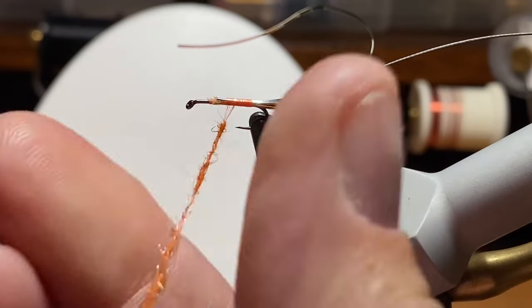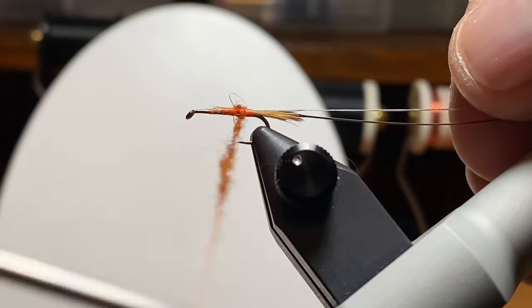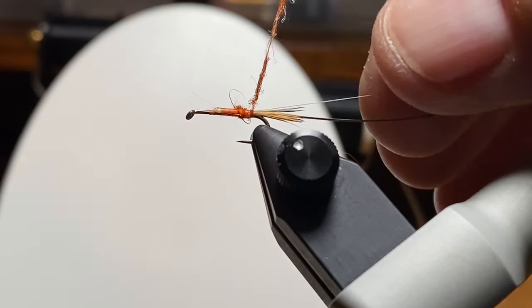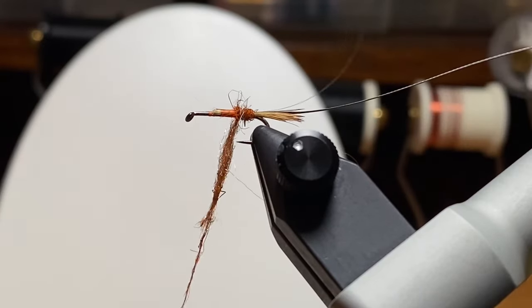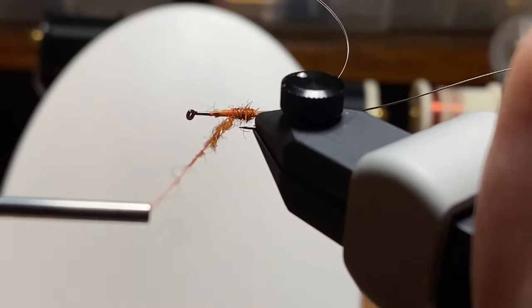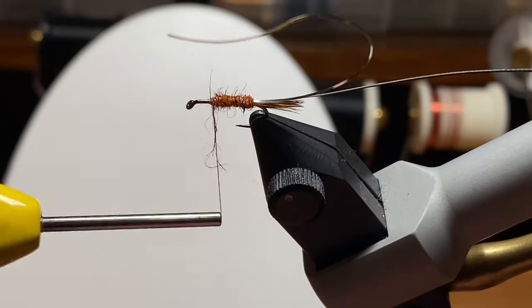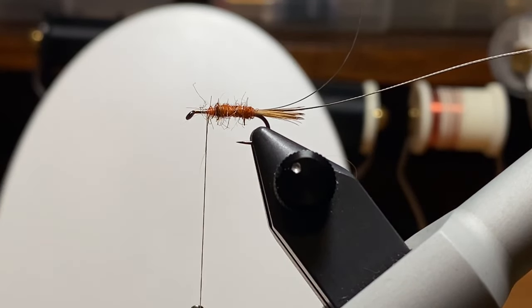Here we're adding some of that Hare's Ear Plus dubbing. You can see it's basically rabbit fur dyed orange with probably antron mixed in, so you get a little bit of flash. My dubbing's a little lumpy but if you work it out and lay an extra wrap in the grooves, the body still comes out kind of smooth. With a couple of ribs going over it, it doesn't have to be perfectly consistent — if something shows through, it's probably not a problem. There we've got a nice little chunky body about three quarters of the way up.